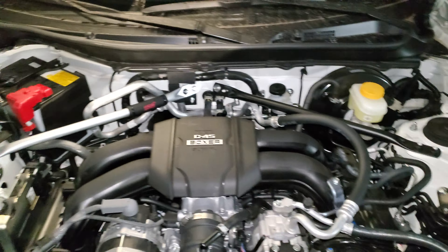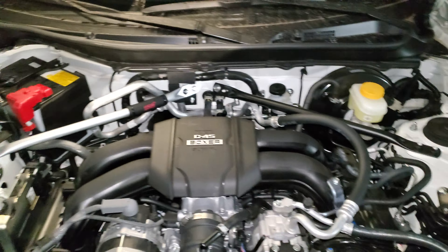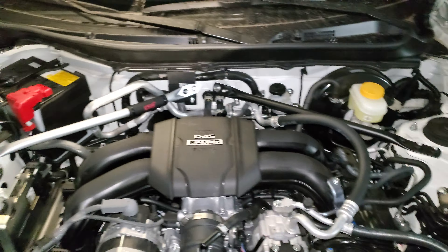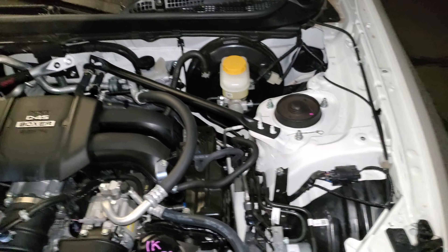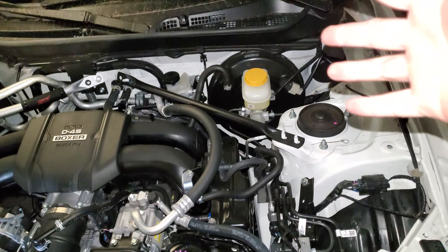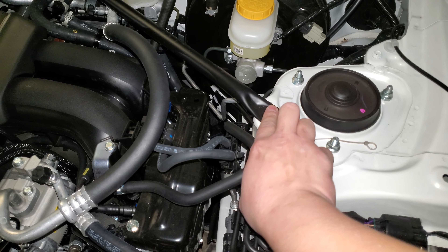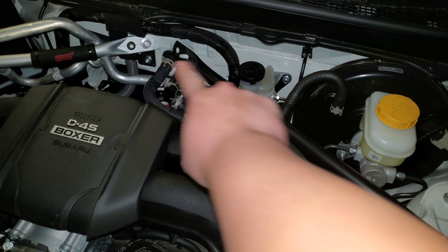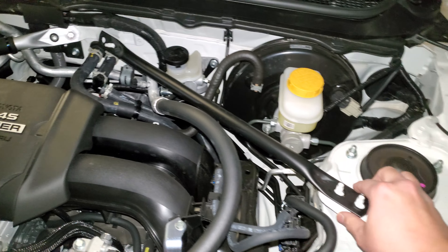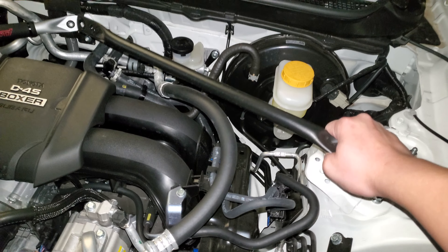Then you're going to hand tighten everything down. These are all 12 millimeters — be careful not to flex this joint too much, just do everything slowly. The torque spec is 12 to 15 foot-pounds, so just hand tight — snug and an extra 1/16th of a turn.